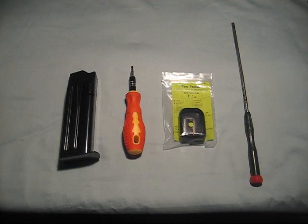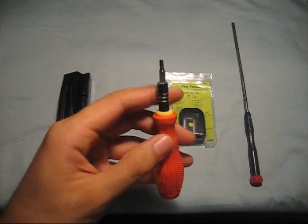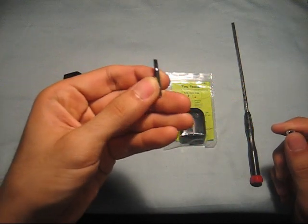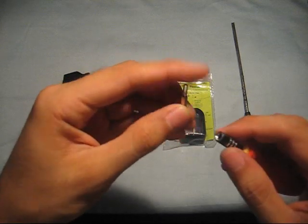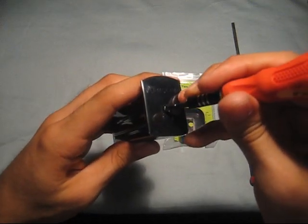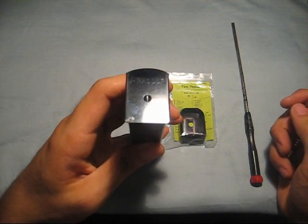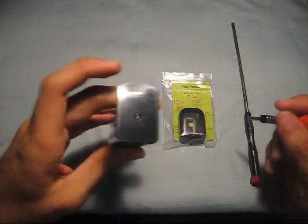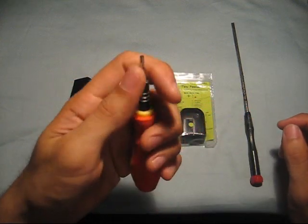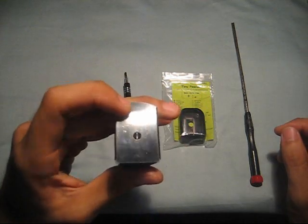Next we're gonna need a punch — any small punch will do. It would be better if the punch was made out of brass or a non-marring metal. This punch is used to punch out the floor plate when we disassemble the magazine. Using a steel punch or hard material could potentially scratch your magazine.